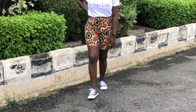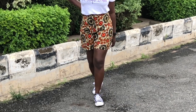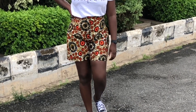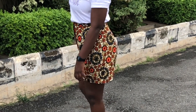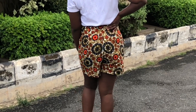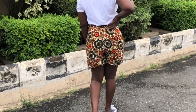Hi guys, welcome and welcome back to my channel. In today's video I'm going to be showing you how to make this casual short set I'm wearing. It's basically pretty easy. I made mine out of Ankara, which is my preferred fabric. However, you can use any fabric of your choice like crepe or any other fabric that you decide to use. It promises to be another detailed and fun tutorial.